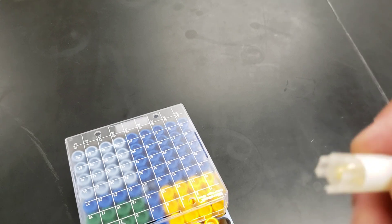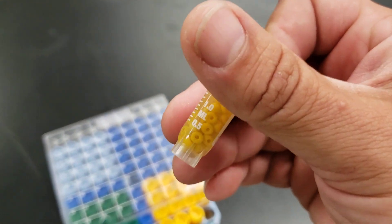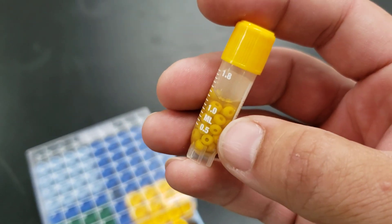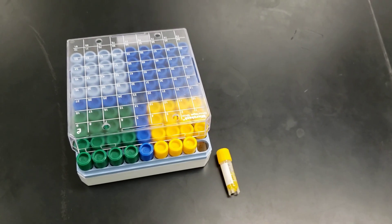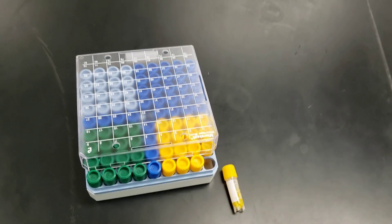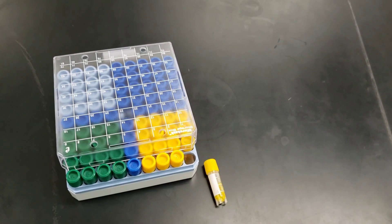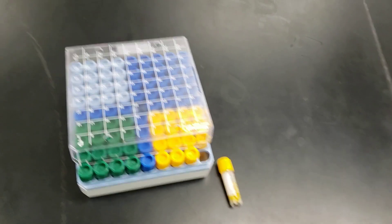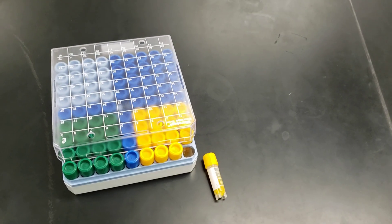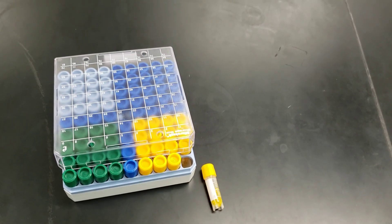I've also switched to a cryo bank system. These cryo bank vials have little beads — students add bacteria cultures containing our plasmids, shake it up, pour off the liquid, and the bacteria coat the beads. These can be stored at minus-20 or minus-80 degrees. The company says they last two years at minus-20 and indefinitely at minus-80. To use them, you just pull out a bead, put it on a plate, shake it around, and start your cultures. This lets me skip the step of re-transforming bacteria cells every year.